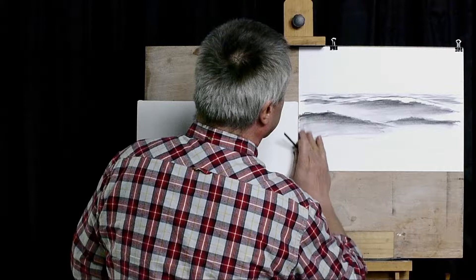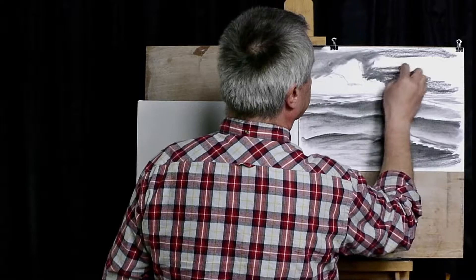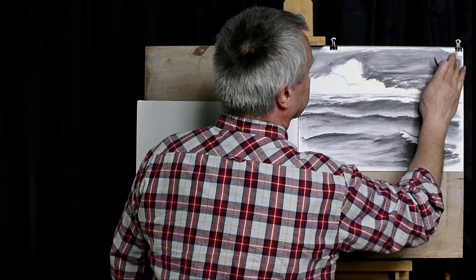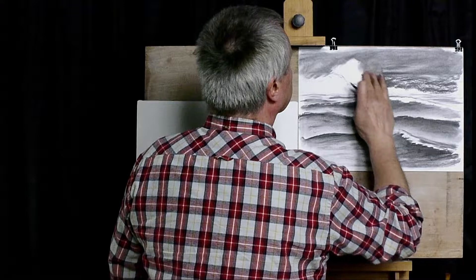If we're using pencil for this, it would take much, much longer to do. So I'm supporting the tip of the charcoal with my hand. When you're doing charcoal, if I move left and right, you might see some stop-start marks. If you put it in a circle, you're less likely to get those — and it does the same job.